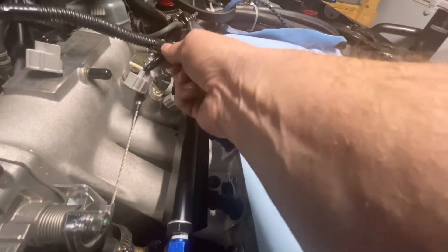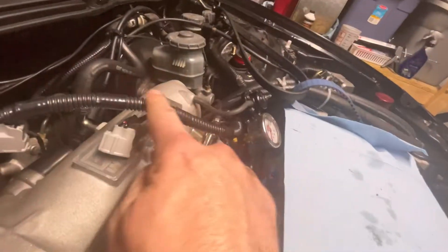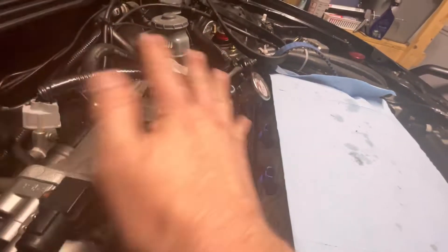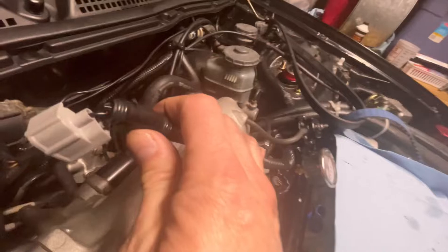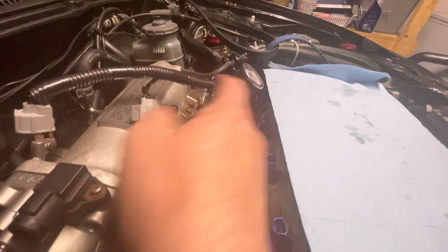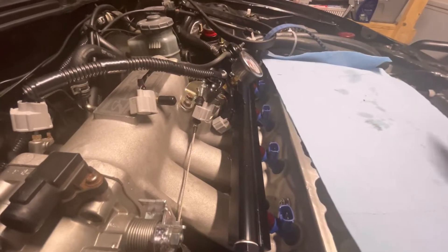I already got the injectors unplugged. I wired these up with heat shrink and taped them, and then did a black wiring harness wrap to make it look nice - it was just a bunch of loose wires before. They unclipped really clean, looks good.